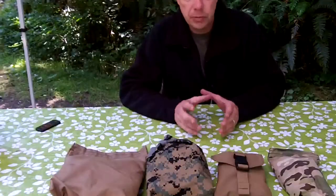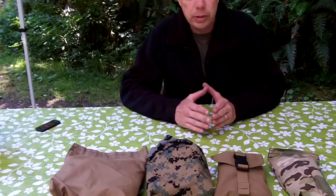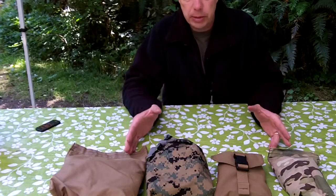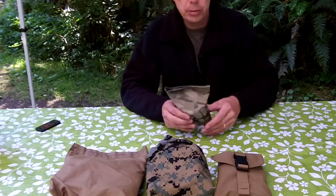Hey everybody, welcome back. This video is for the Hidden Woodsman, my buddy Malcolm. He makes a whole bunch of different stuff out of Cordura and Sil9 and the like. So I've got a range of his bags here, starting with the smallest one, which is Multicam.